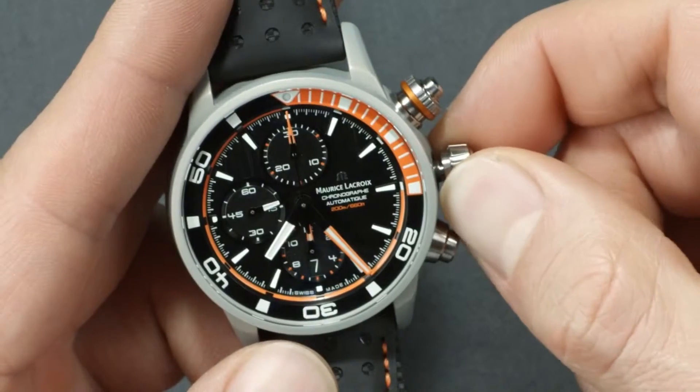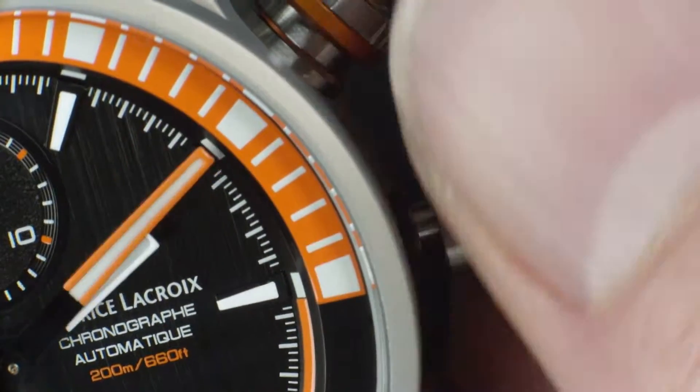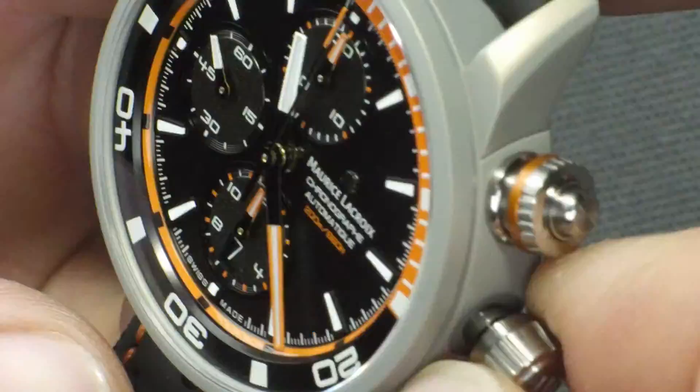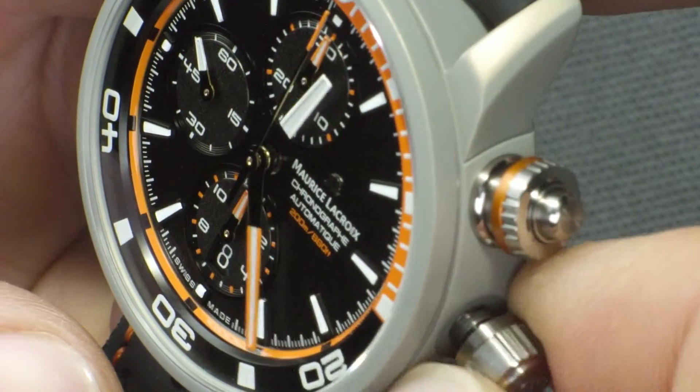To set the time, pull out the crown to the last level and turn to move the hands clockwise. Continue to turn in the same direction until the exact time is set. When the hour hand passes midnight, the date will change to the desired position.